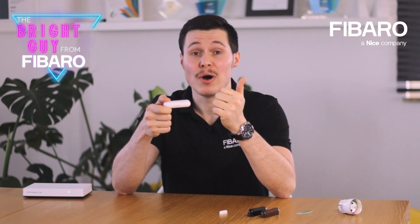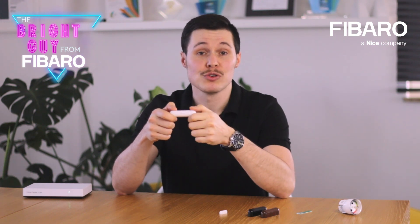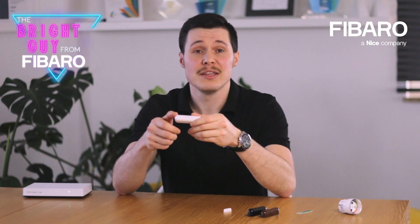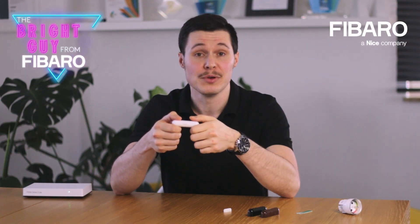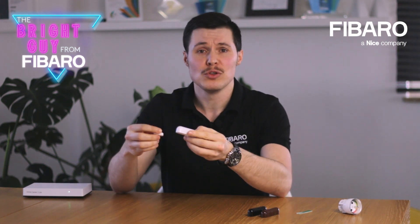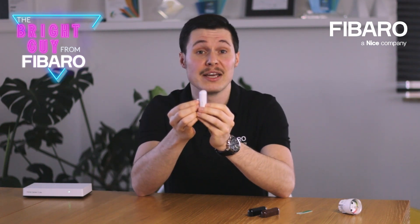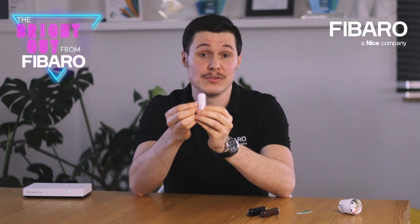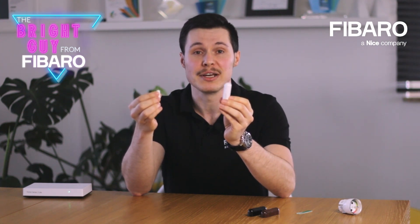What we have here is a wireless, battery-supported magnetic contact sensor which easily fits in the palm of your hand. The idea of a door window sensor is that it reacts according to the position of the magnet that comes with the product. When the two are next to each other, the device will report that a given door or window is closed, and the moment the sensor body and the magnet are separated, the opening is detected.